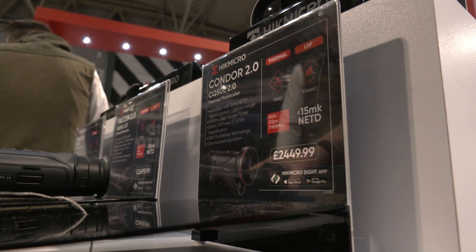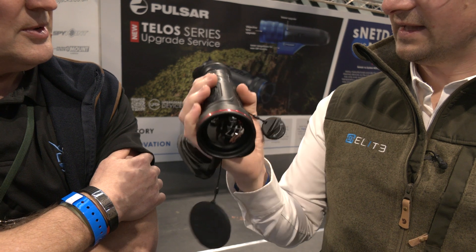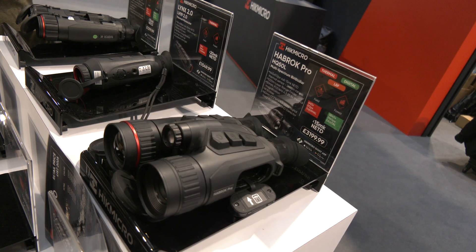If we look at the Condor 2, we've got the chassis. It fits really nicely into your hand, so it balances on that point. All the buttons fall easily to a finger, and your index finger operates that focus. It's really easy to operate just with one hand.